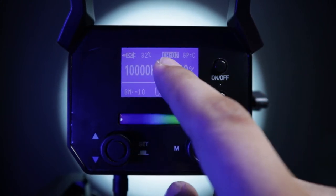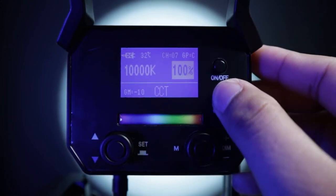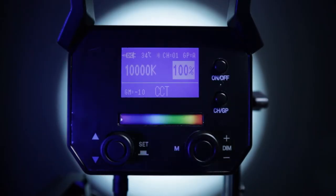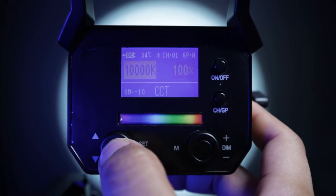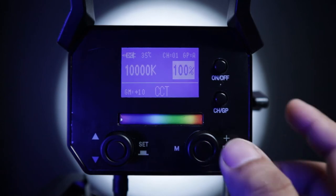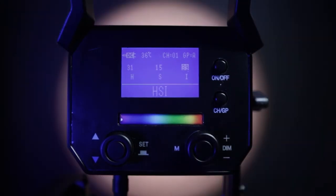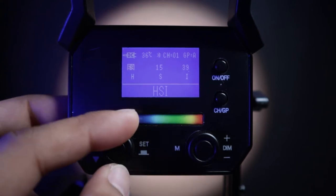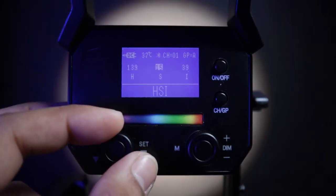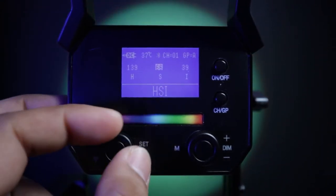By pressing the channels and group menu, you can select between them and change it manually by turning the set dial. The FL80 RGB has 12 channels and 6 groups, which can be controlled using a remote and also an app. You can also adjust the green and magenta by pressing the set button to select, then turn the set dial from negative 10 to positive 10. Press the dim button and you're in HSI mode, where you can adjust hue and saturation through the set button.